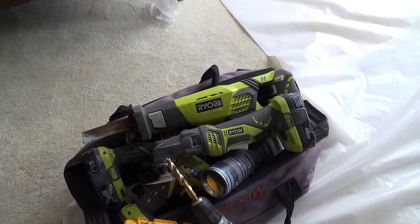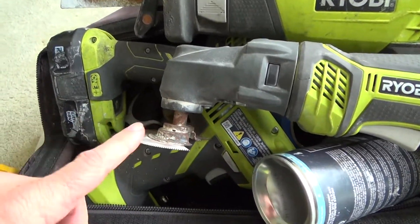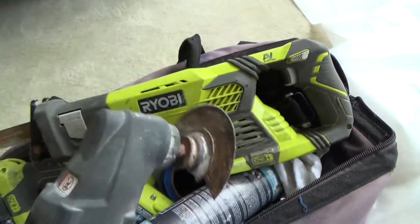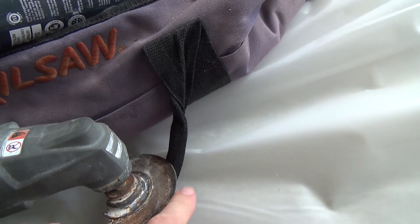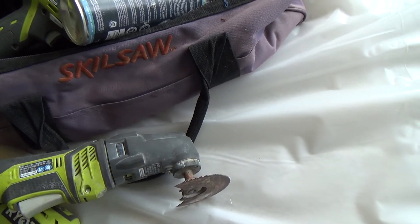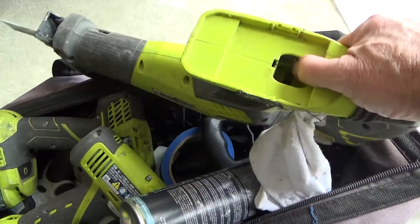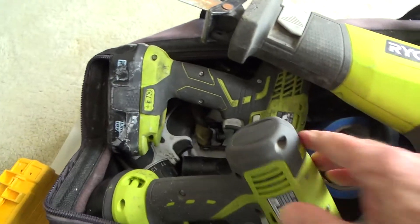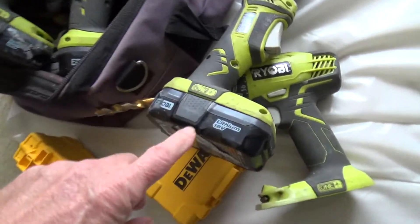He likes Ryobi — all these are his battery-operated tools. Here's that multi-tool right here, kind of slick. You can get different blades for it — blades with points, or a straight square paddle kind of like a paint scraper or putty knife. Here's a sawzall where you put the battery right in there, and he's got some drills too. Those are lithium batteries — that's the best way to go.